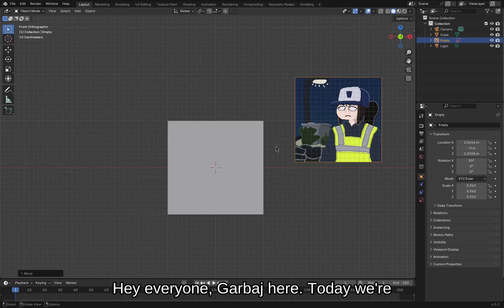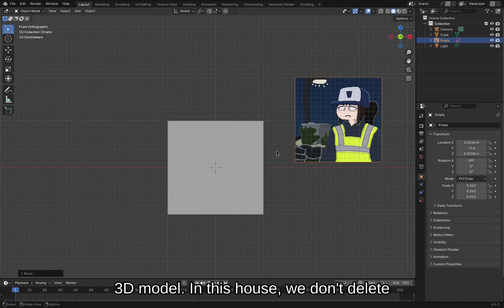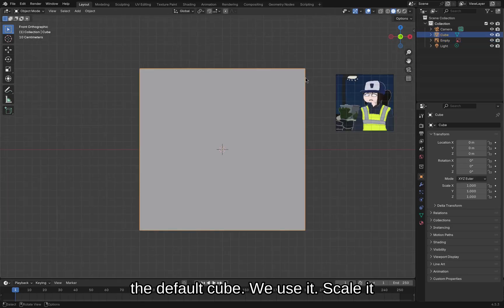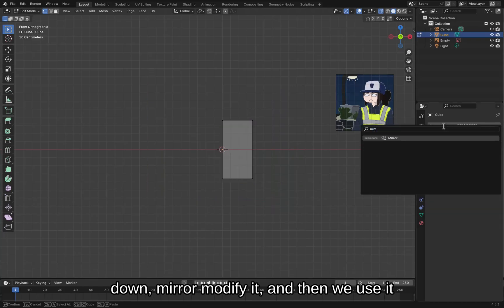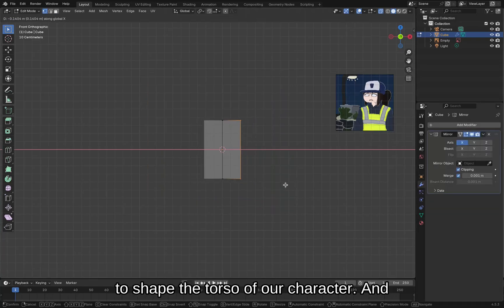Hey everyone, Grabage here. Today we're going to be making a PlayStation 1 style 3D model. In this house we don't delete the default cube — we use it. Look down, mirror, modify it, and then we use it to shape the torso of our character.